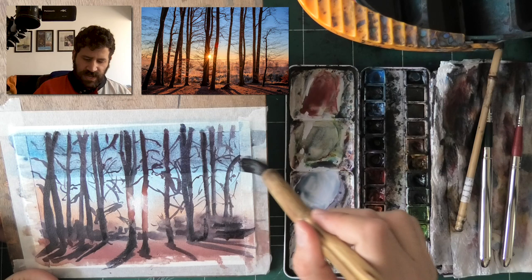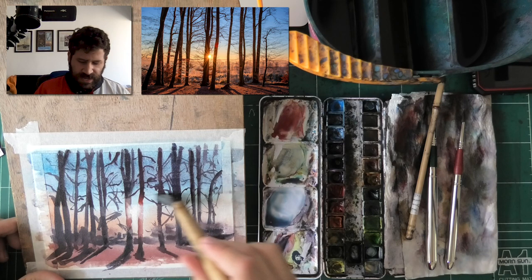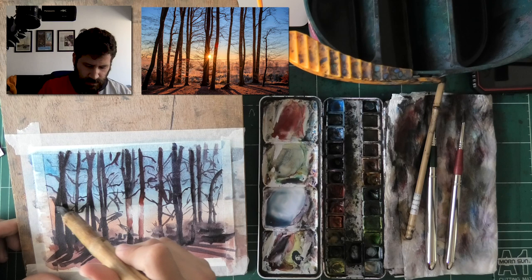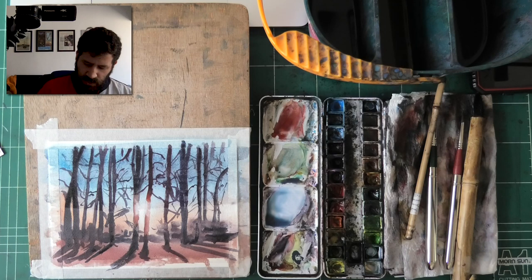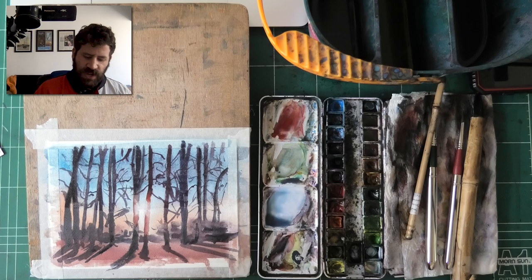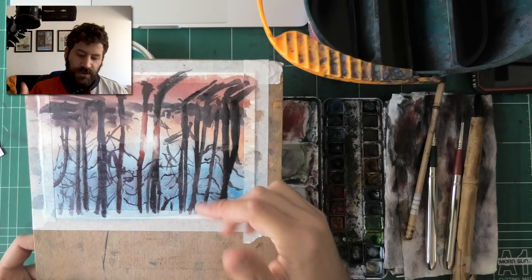Moving down, as I get to the center I'm going to switch to just clean water to make sure I blend that line so I don't get a hard awkward edge. I can use a piece of tissue to fade some areas of the line, but be careful not to smear the trees. Let it dry — I'm going to use a hairdryer to dry it a little faster.